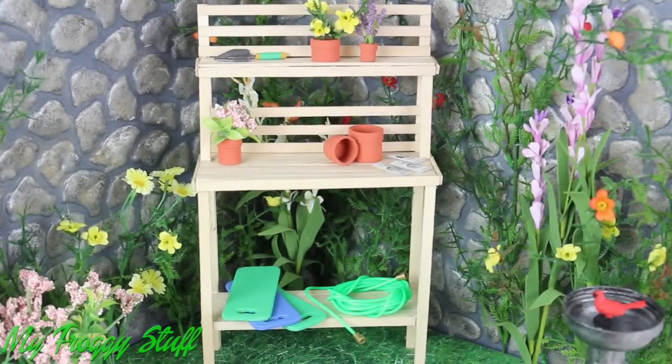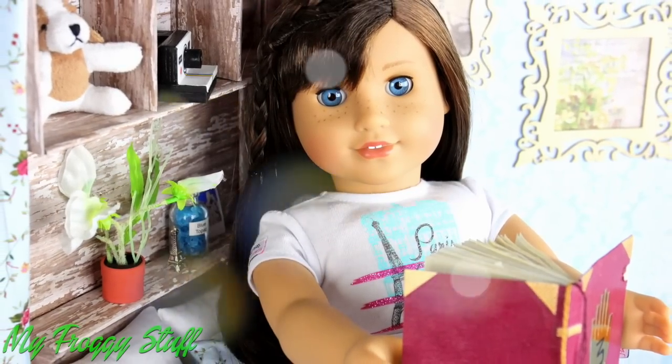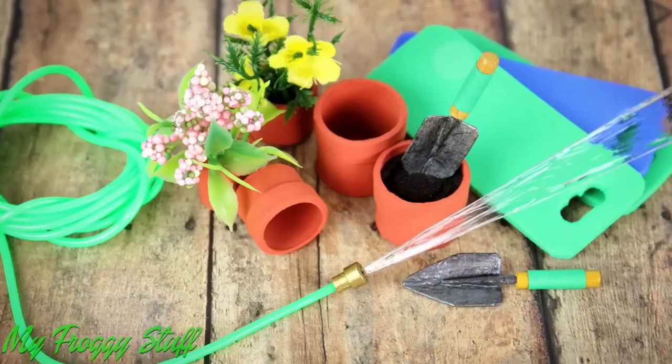Add everything to the work table from our secret garden video. And you're done. Happy crafting! Bye-bye.